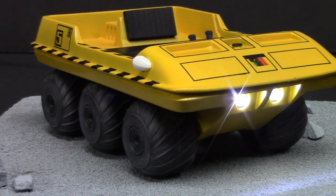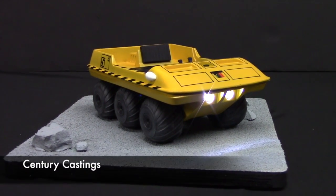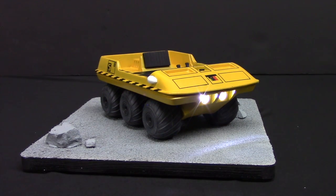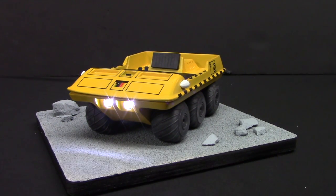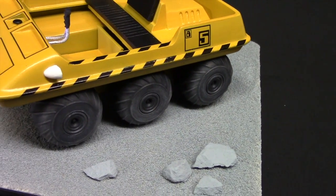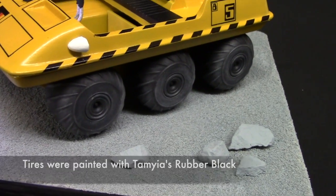Here we have the completed Amphicat. This model comes from Century Castings, who produce a number of different kits related to British sci-fi productions, one of which is Space 1999. This is the moon buggy used on the TV show to transport people across the lunar surface. The kit is a 1:12 scale model and measures 7 inches from front to back. Overall I'm pretty happy with the end result — the tires in particular I was happy with, the weathering turned out great using that Tamiya weathering kit.